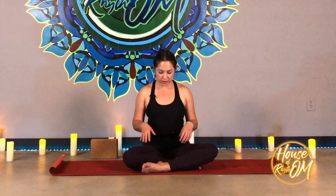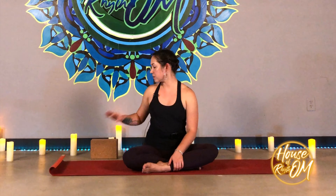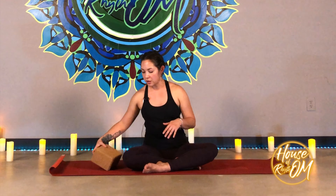For the next hip opener, we're going to do fire log pose. This is where a block could come in handy, or maybe a rolled up or folded blanket — anything that gives you a little bit of height. This is going to help stretch the outside area of your hips and low back.